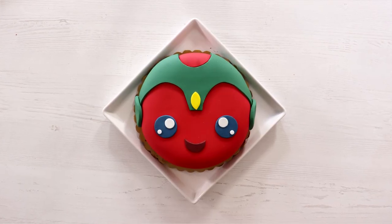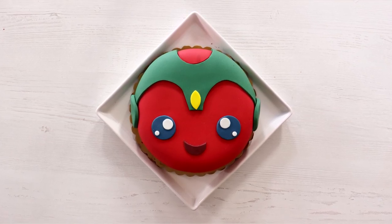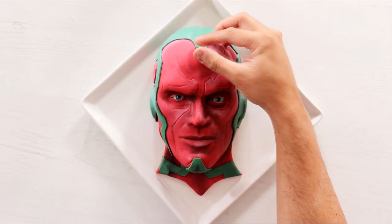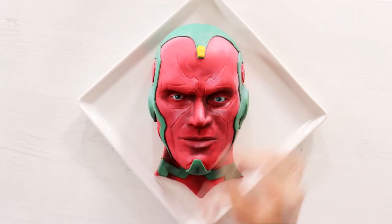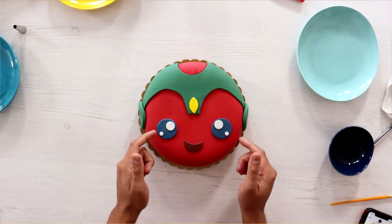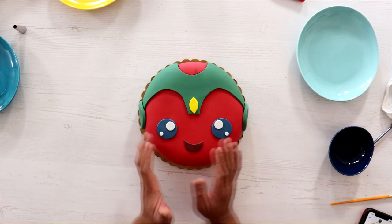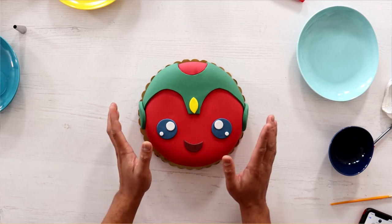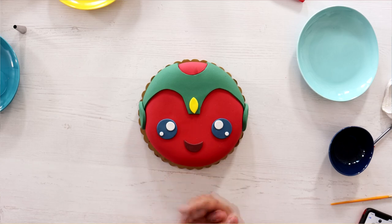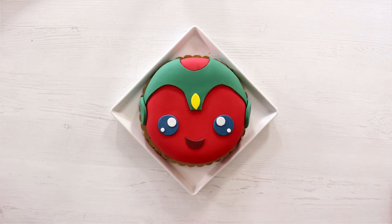So I'm curious — which version of Vision do you like? Do you like the kawaii version or the more realistic version? As good as this looks for 10 minutes, the 10-hour cake is just incredible. However, if I were needing a cake for a party, the 10-minute cake is what I'd create — it's so playful and cute, everybody loves cute, and it's so simple. I hope you guys enjoyed this. I'm excited to share my Wanda cake coming up. I love you — I'll see you very soon. Bye.